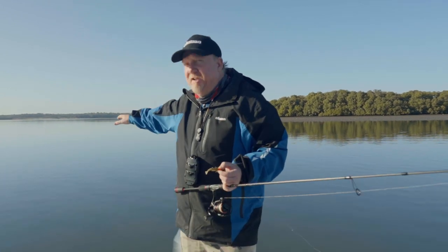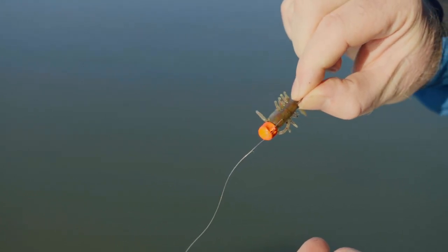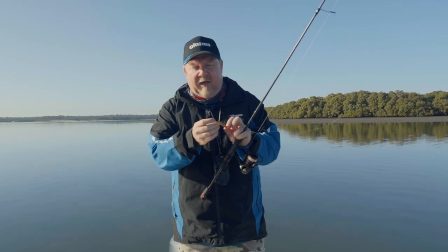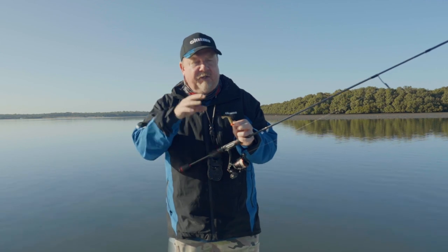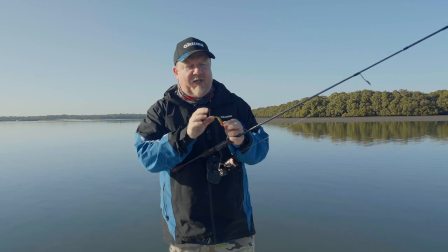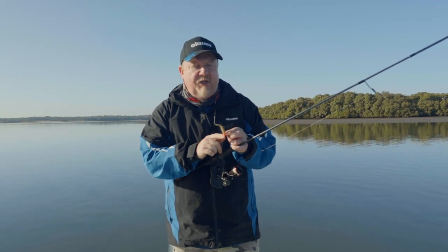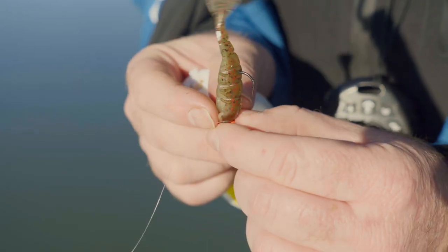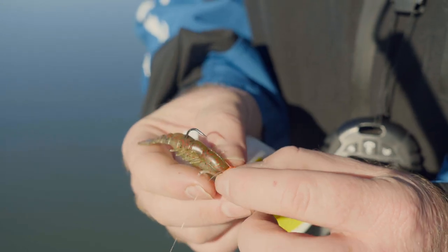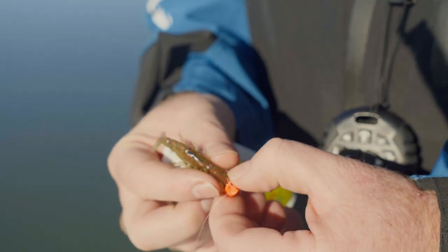Now the tide's creeping in up over these yabby beds, so we're going to match the hatch. Fish will be up here hunting for yabbies, so we're changing our presentation to represent the key strike triggers of a yabby — the legs, movement, and that look. We've also got a bright orange head which represents the orange of the yabby. So the fish will see the movement, the profile, the orange — that's a yabby, I'm going to eat it. This is a 1/6-ounce size 1 TT Nedlock jig head with the 2.5-inch prawns in Houdini colour — a really beautiful natural-looking yabby colour. The Ned rig will sit straight up on the bottom and we just hop it, twitch it, shuffle it, drag it along the bottom, and it'll stand back up naturally as a strike trigger.